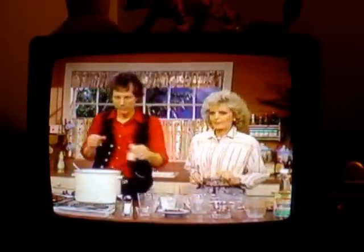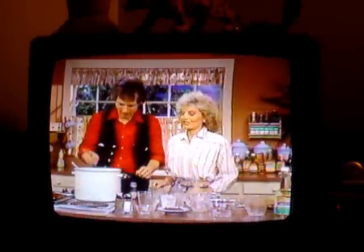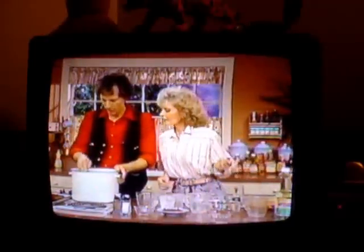Now we're going to put in some white pepper. This is an eighth of a teaspoon, so this is a quarter of a teaspoon — we'll do about half of that. And my fingers are clean, believe it or not. They've just been in a peanut jar. White pepper, and simmer for two to three minutes.